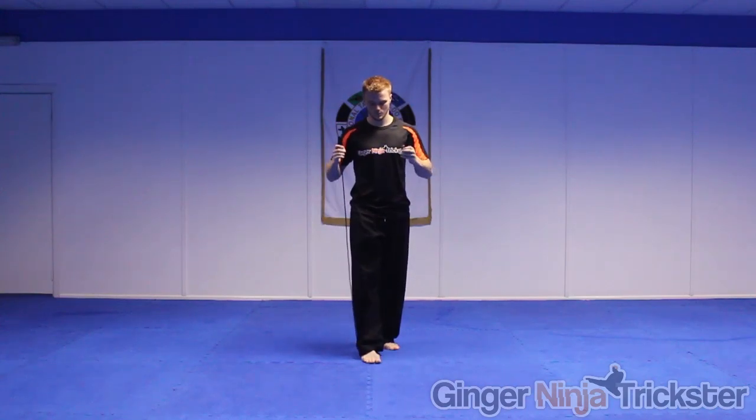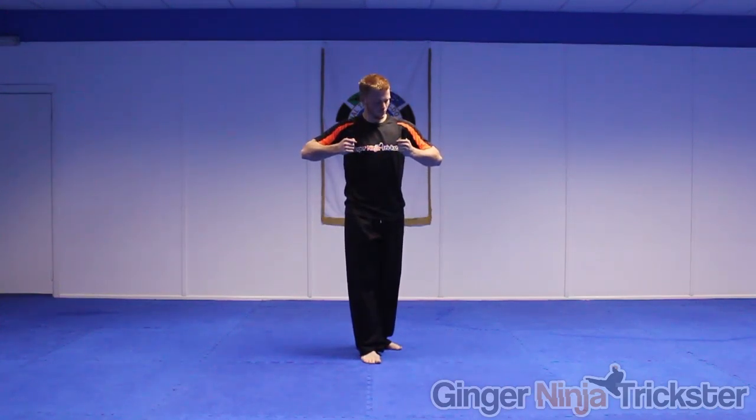To measure the rope correctly, step down the centre of it with one foot and the handle should come up to your armpits. You can knot it or cut it to make it the correct length for you.